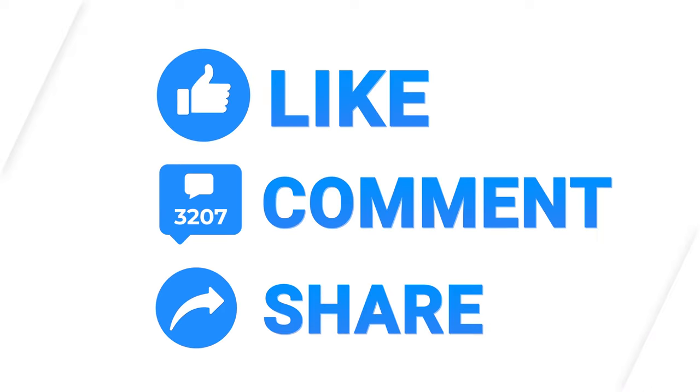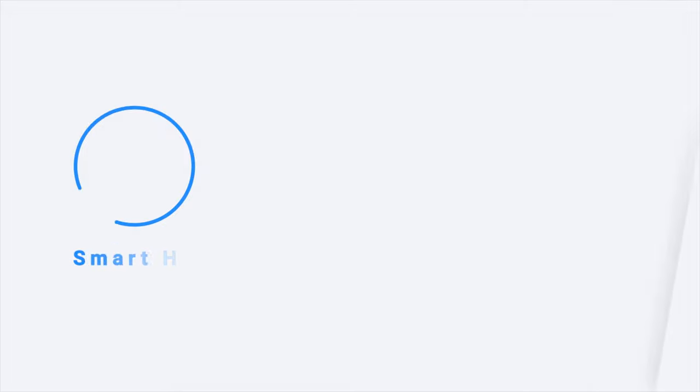Thanks for watching this video. Like, comment, and share with your friends if you found this video helpful. Subscribe to our channel if you want more videos like this on your feed.